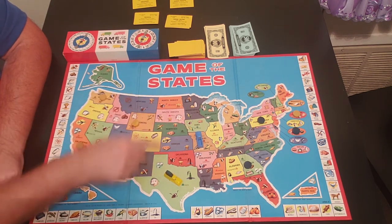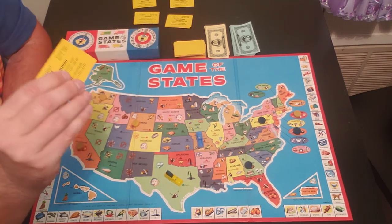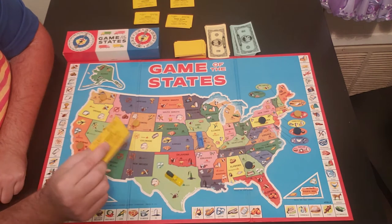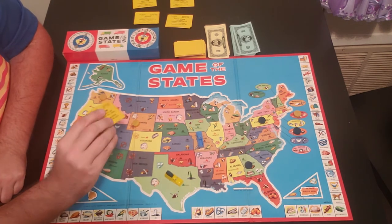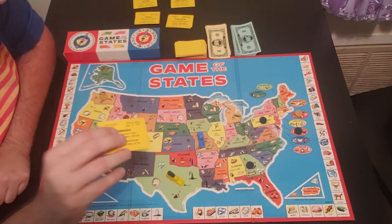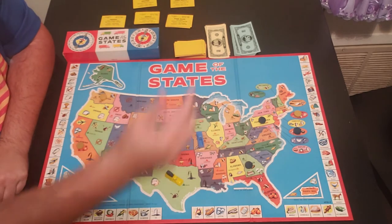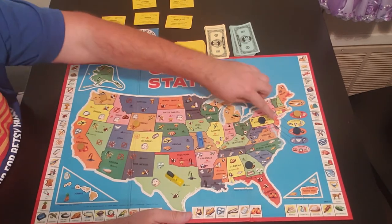After buying the product, you draw a card to find out where you need to travel to sell it. In this case it is Vermont. So yellow holds on to the Vermont card and now knows the direction he needs to go — he'll try to make his way over to Vermont.